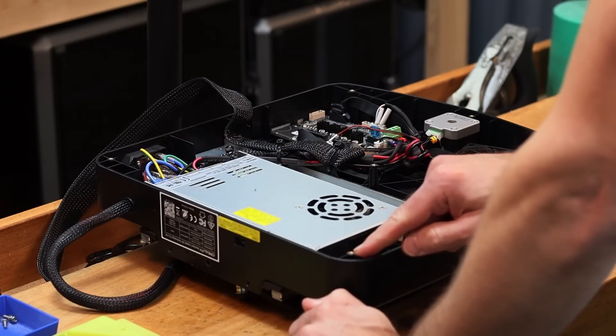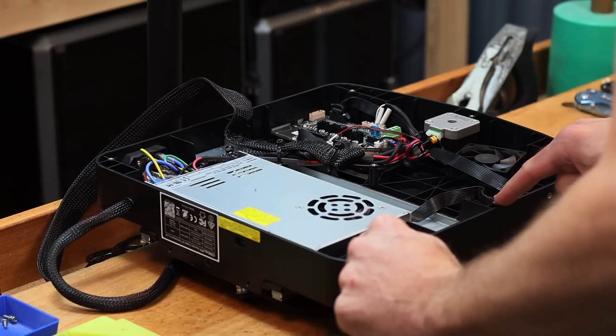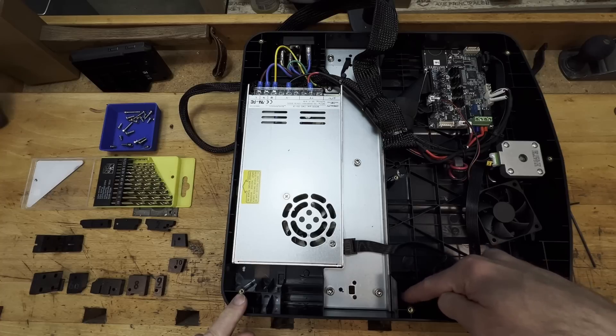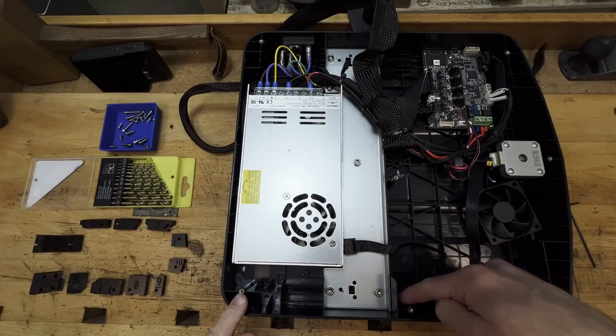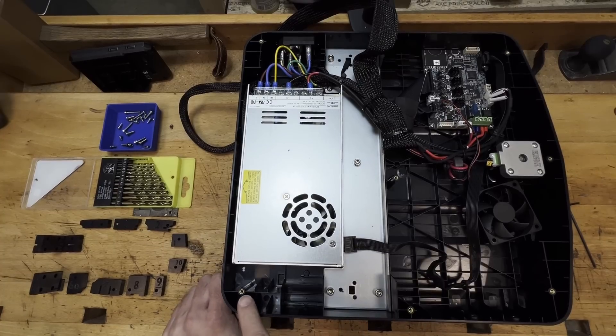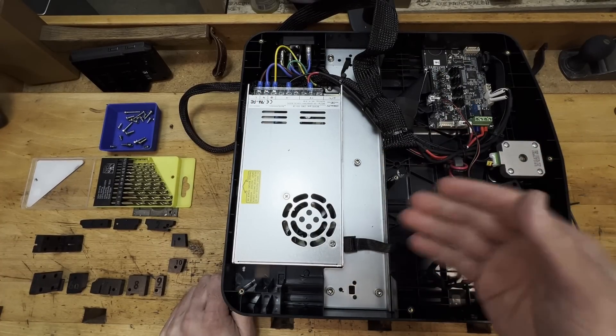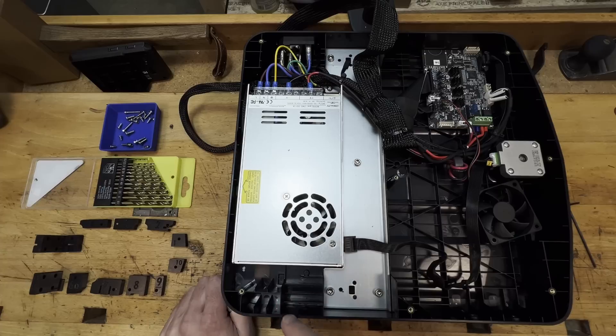So if we have a look here, we have these threaded inserts — we've just removed the bottom panel. Going even further down we can see it's reinforced right through to the top of the base plate. Now what we can do is take these six holes, and you can decide if you want to do all six or just the two at the back depending on what it is that you're trying to upgrade.